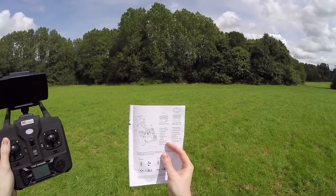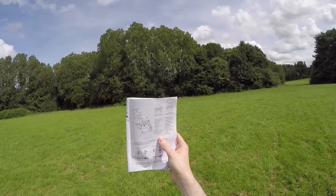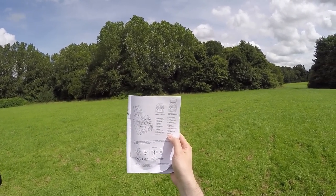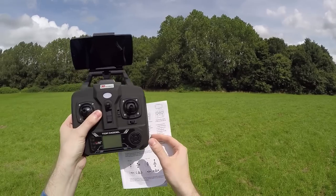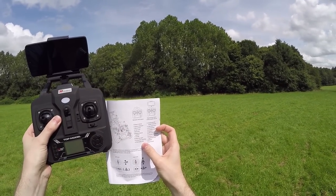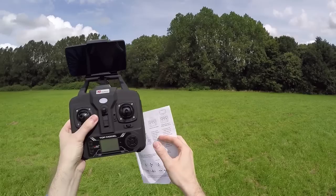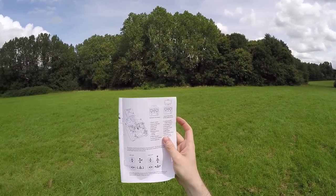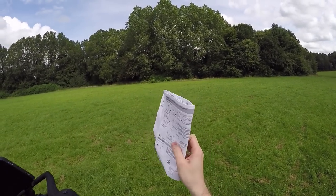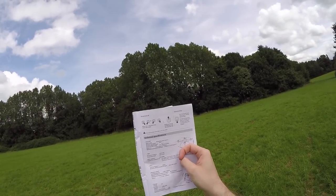Looking at the buttons: number 8 is high and low gear for rates, number 9 is a long press for landing, number 19 has follow me mode and orbit mode which I don't think will work on this version, and there's return to home in the middle. Number 13 takes a photograph, number 15 starts video recording, and number 16 is the GPS switch. I wish they would label them — it's an absolute pain.